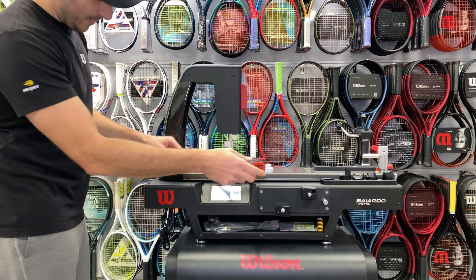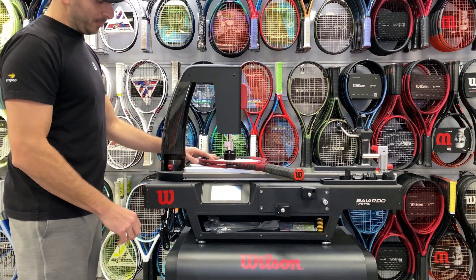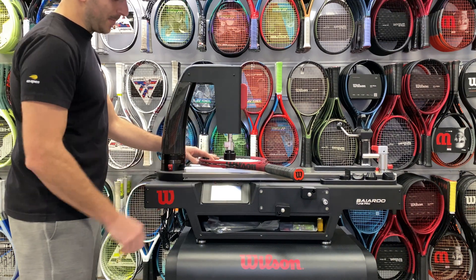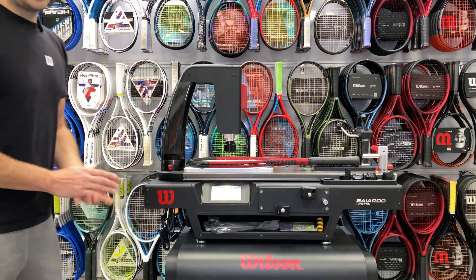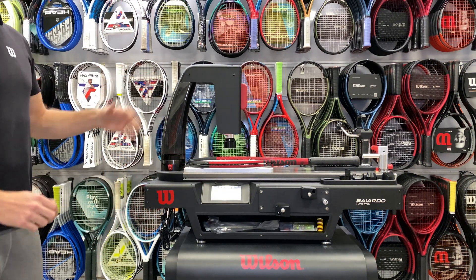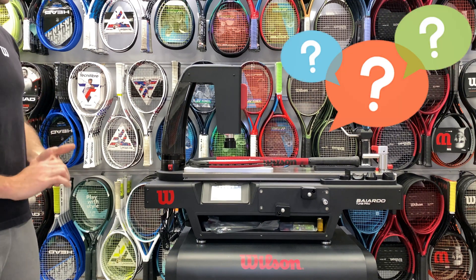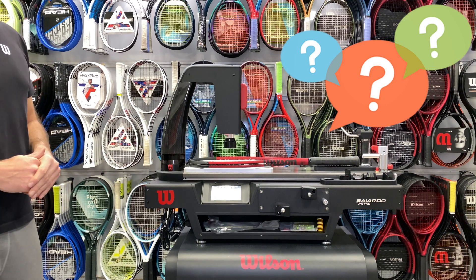You can even set these numbers to go into a kind of clipboard so you can compare different rackets and memorize them, or you can hit the back button to go to the main menu and set the racket up for different measuring. Hope you liked our tutorial on how to use the Wilson Babolat Tune Pro, and if you have any questions, feel free to put a note in the bottom of this video or send us a message.